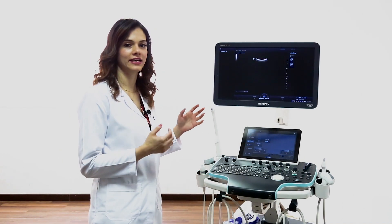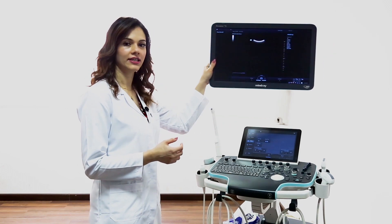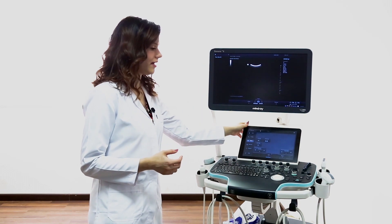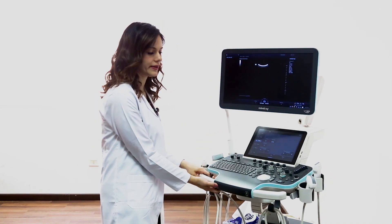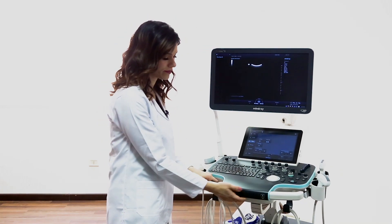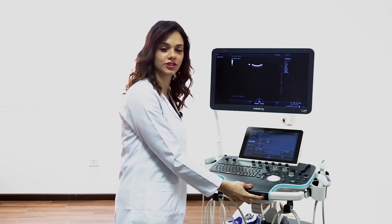Reson 7 comes with a lot of external features: a six-way direction articulating movable touch screen and an adjustable control panel in six directions, also with electronic height adjustment.